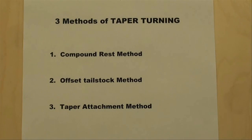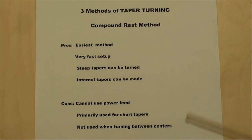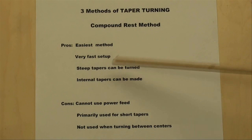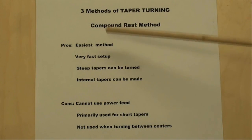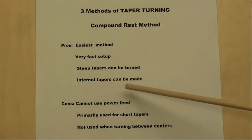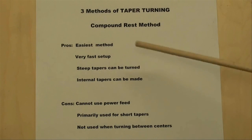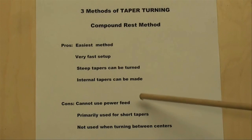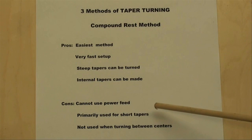Now I'm going to give you some of the pros and cons of each method. In some of my other videos you've seen me use the compound rest method, particularly when I made the plumb bob. To me, it's the easiest method of cutting a taper. It's very fast setup — you can do it in a matter of a minute or less. You can turn very steep tapers with this method, and you can do internal tapers by boring as well, because you're not between centers. Now the disadvantages: only at certain angles you lose a lot of the versatility, but more than likely the compound is in the way of the tailstock. You cannot use power feeds with this method.